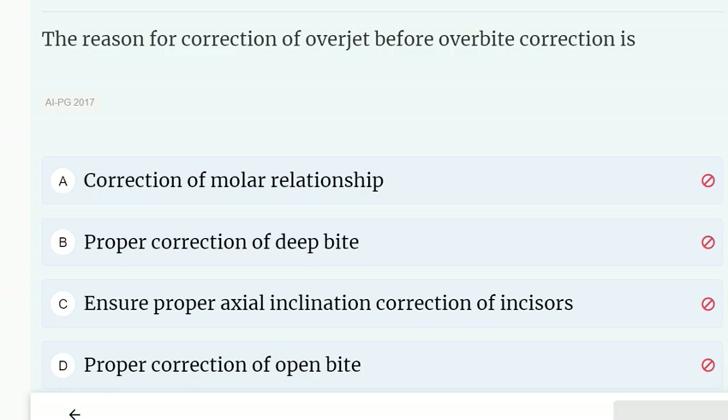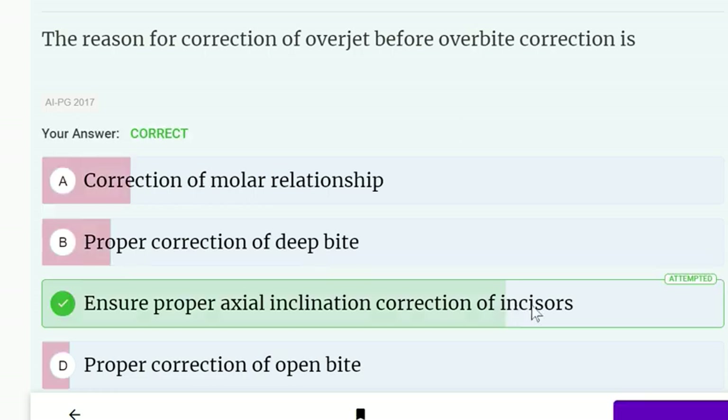The reason for correction of over-Z before overbite correction is to ensure proper axial inclination correction of incisors. This is the correct answer. Note: this question is from orthodontics, not dental materials.